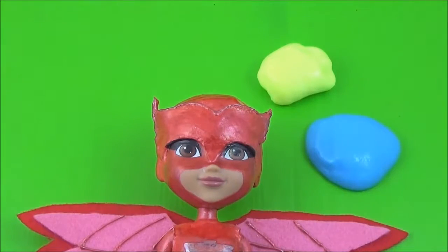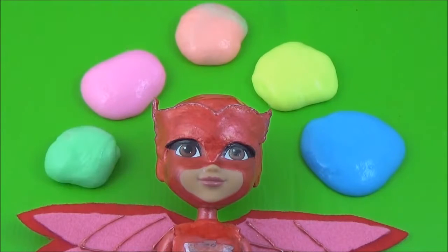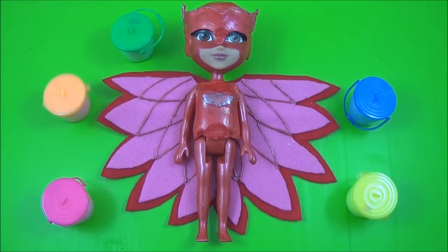Blue, yellow, orange, pink, and green. Learning colors with Owlette from PJ Masks.